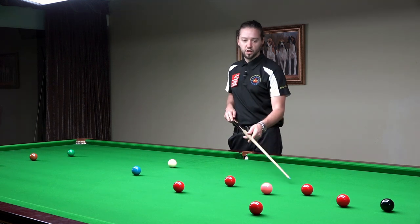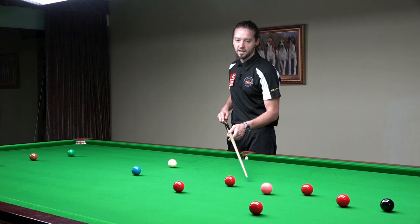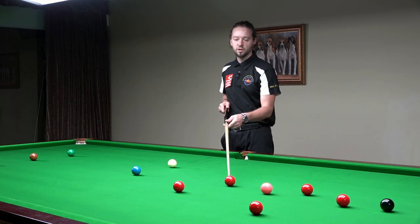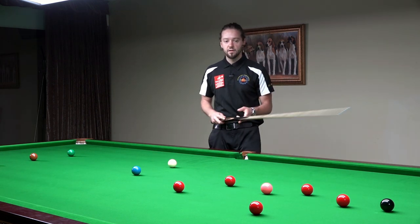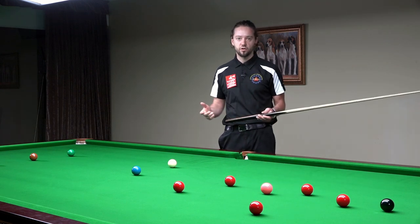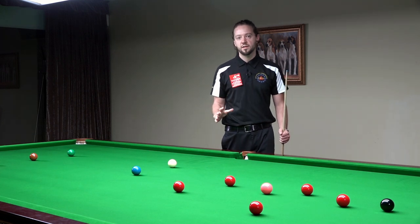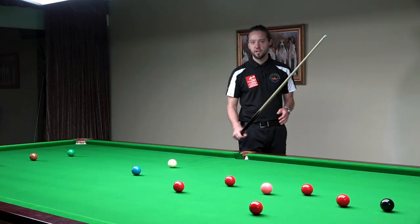First, because you can play in an area, and if you over-hit or under-hit slightly, you have different options — you may be good on this red or on this one. Then, this red blocks the pink into the left corner, so it will be very nice if you open the pocket for the pink, so you have more options later in the break. The decision is made — I'm playing for this red.